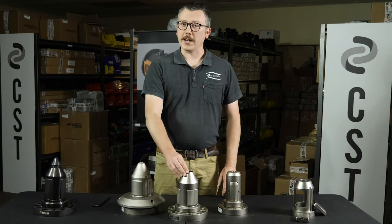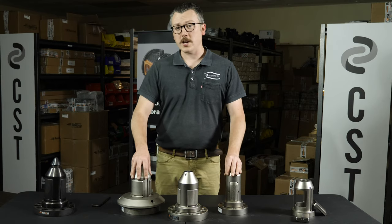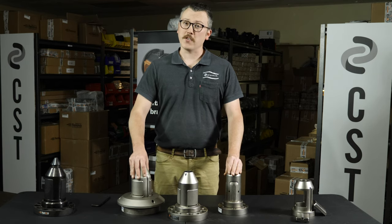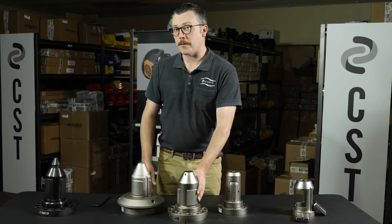Numerous OEMs and countless corrugated and converting plants already count on CST Systems. So whether you're looking for an off-the-shelf, ready-to-go corrugator chuck or a line of custom chucks made just for you, at CST Systems we're here to help you safely achieve your production goals. With CST you'll always know what's possible, and with the core chuck by Renova, you'll never lose control.